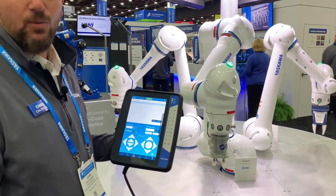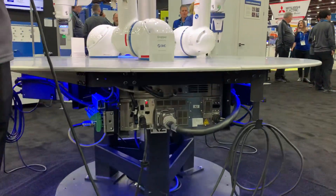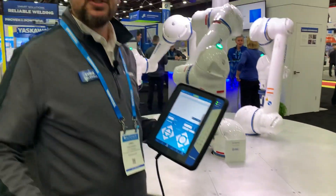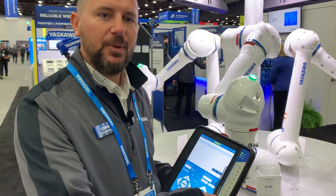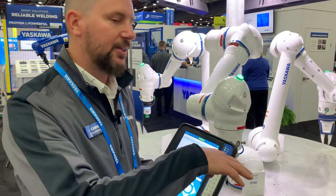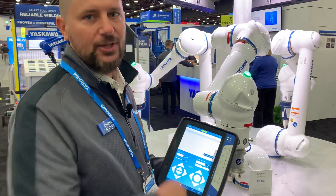They're also available on our YRC-1000 micro controller or our full-size YRC-1000 controller — the same controllers and same pendants that you can find on our traditional industrial robots. That lets you, if you're familiar with the Escawa ecosystem, have all of your knowledge translate over.